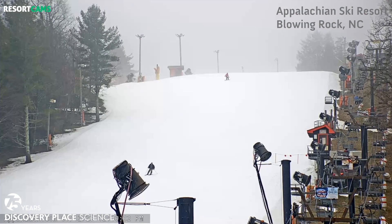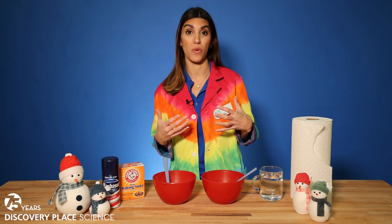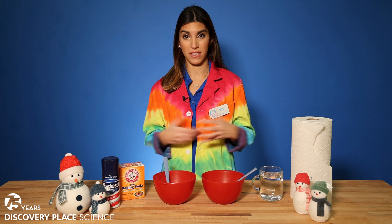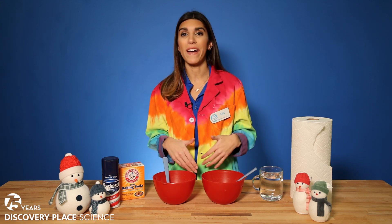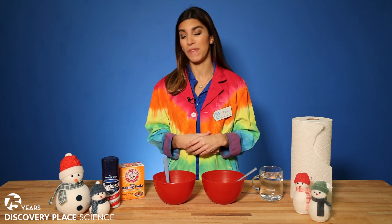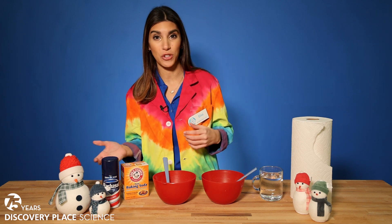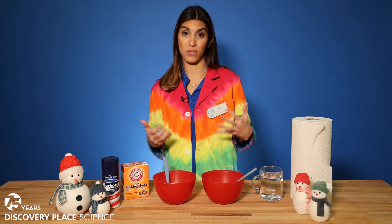You can't ski without snow. So ski resorts often have to make their own snow, and they can only really make that snow when temperatures are cold enough to pump that white stuff. We're going to try to make our own snow with household items you have right at home. Of course ski resorts aren't using things like baking soda and shaving cream, but it might give us a sense of how difficult it can be to make your own snow.